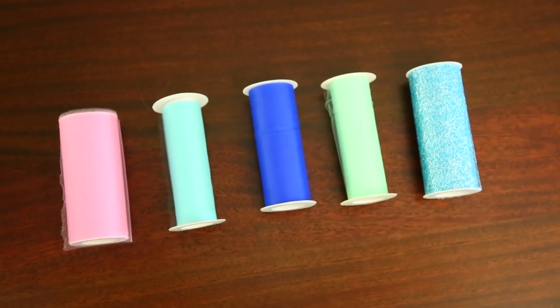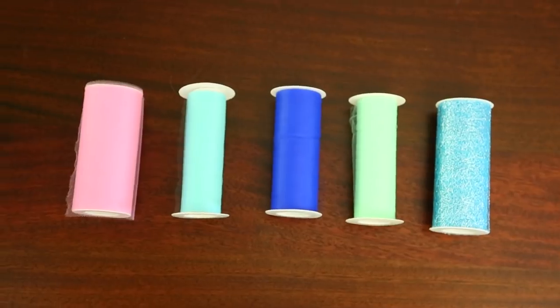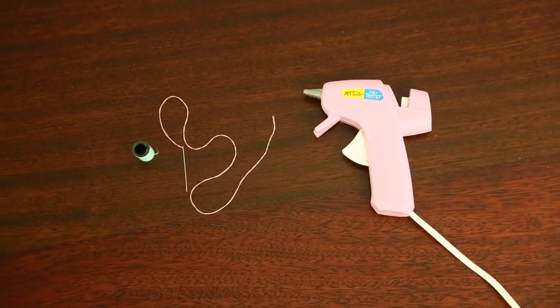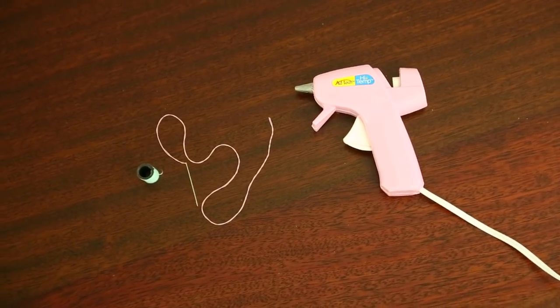Alright, so Caitlin, what are we gonna need to get started? It's pretty easy. Basically you just need rolls of six-inch tulle in whatever colors you're going to be working with, three-quarter inch elastic, tape measure, scissors, and a piece of cardboard, a needle and thread, or a hot glue gun if you want this to be a truly no-sew option.